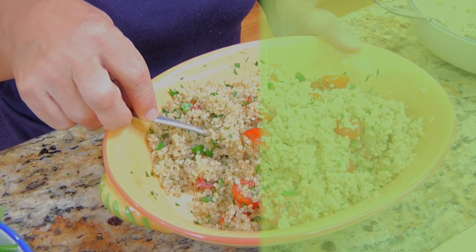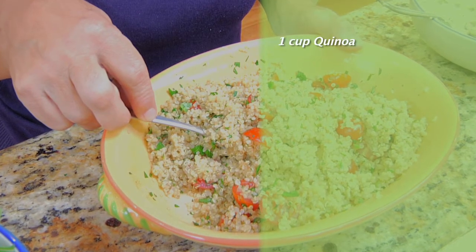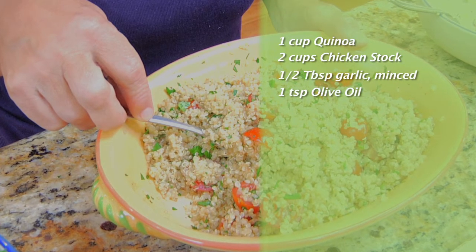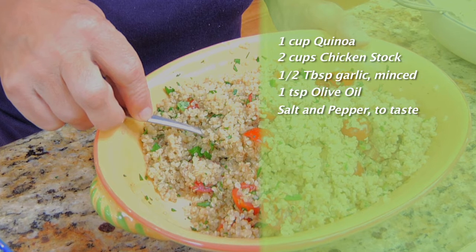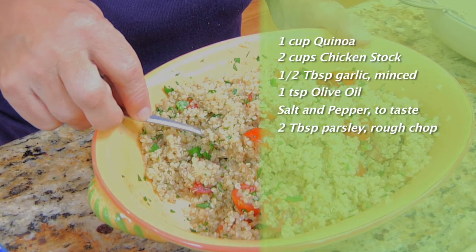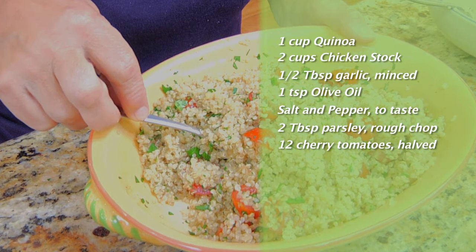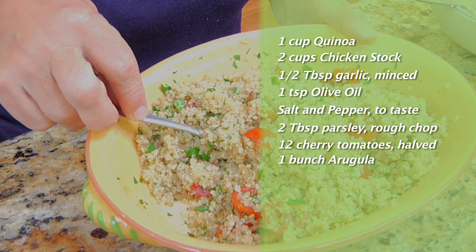For the remaining ingredients, you'll need one cup of quinoa, two cups of chicken stock, a half a tablespoon of garlic, one teaspoon of olive oil, salt and pepper to taste, two tablespoons of fresh parsley roughly chopped, twelve grape or cherry tomatoes cut in half, and a bunch of arugula.